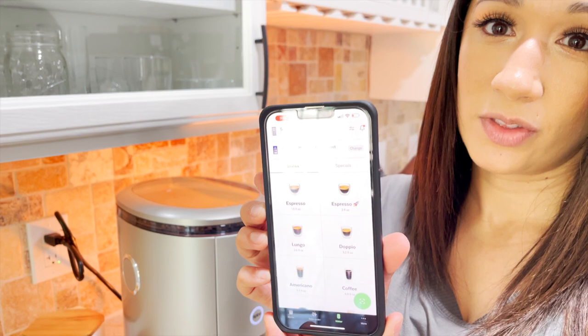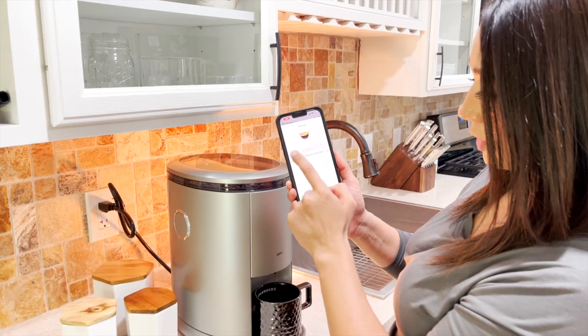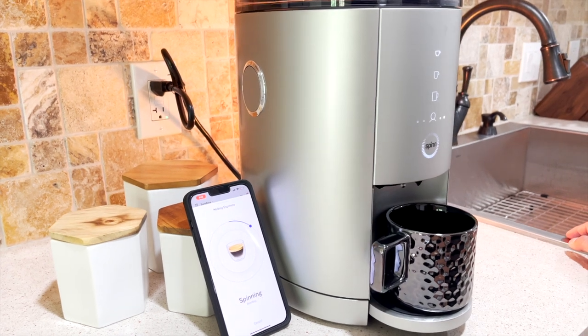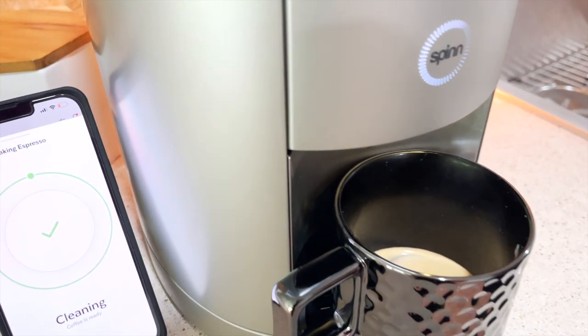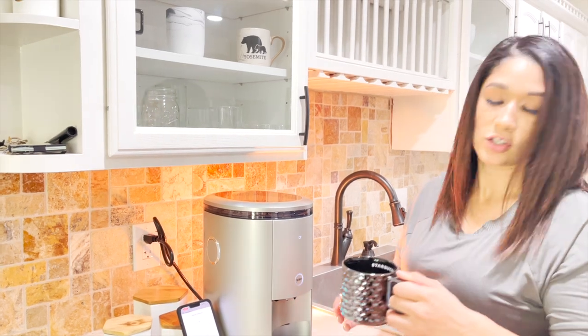The moment of truth! Let's just get an espresso. Passion roast — make a treat! It actually lets you know what's happening. I can hear it grinding… now it's spinning. That's real coffee right there. The coffee is ready! It kind of has a nuttiness smell to it — it smells really good.